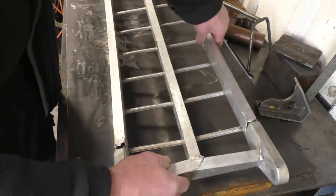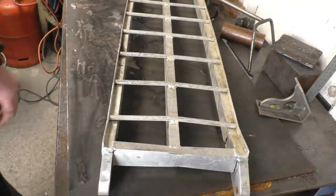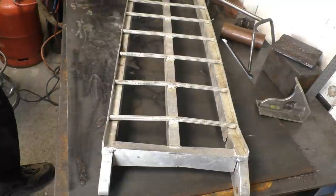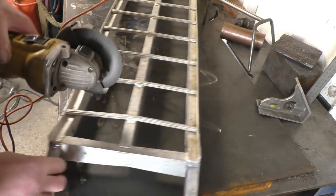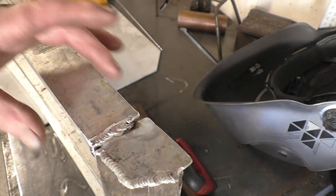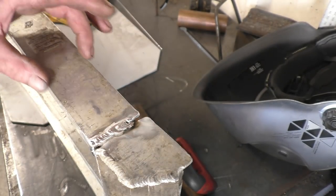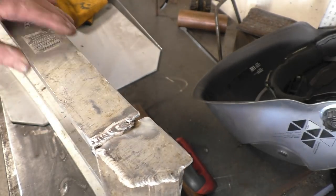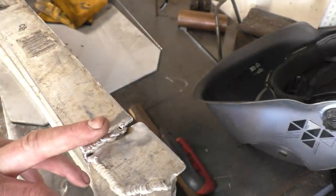I've got it straightened up and I've got a few tacks on it. I'm going to cut two bits of aluminium, probably cut that plate to go down there, just to try and put some strength back into it. So we'll do a quick draw on the computer and just cut it out with the plasma.